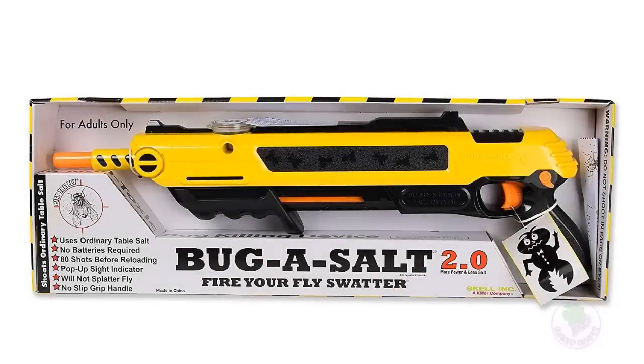I was a little leery about paying $50 for the version 2.0 Bug Assault since it was all plastic, but after three years of use this thing still works like it did on day one. I'm really impressed with the Bug Assault and the company that makes it. I'll be purchasing another one if this ever goes out — for three years of use at $50, you can't beat that. It's quite a bargain, and whenever guests come over they're really amazed by it.